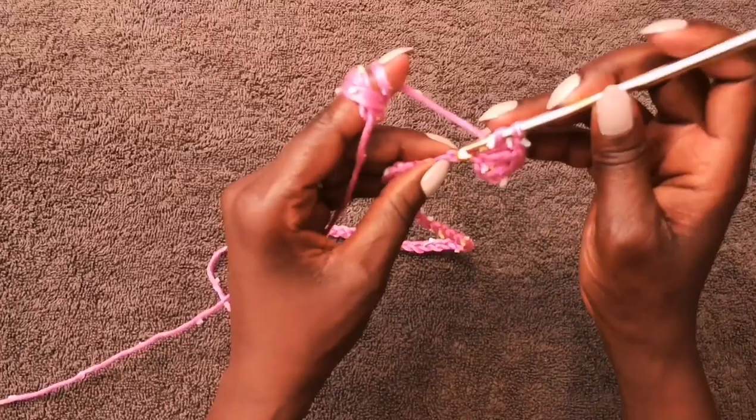Continue until you reach row 30, or the number of rows matching your back panel. Then start the second front panel — duplicate this panel exactly. Pause the video, finish this panel, make the second panel, and when you come back you should have three panels total: the back panel, and two matching front panels. Then we'll be ready to join everything.